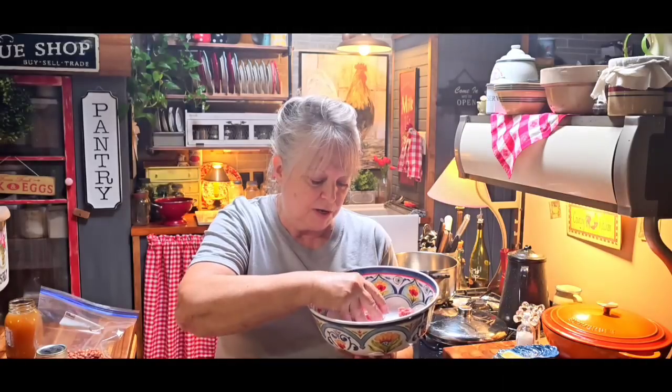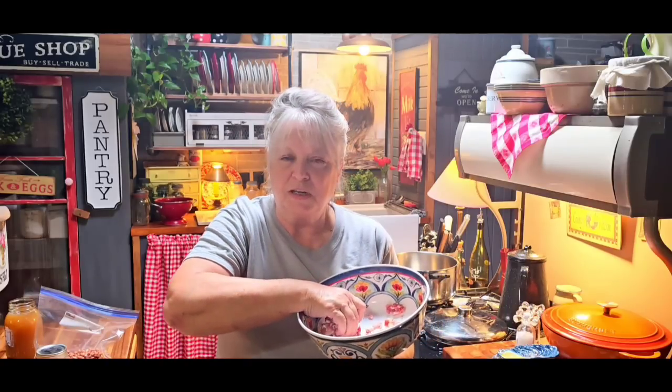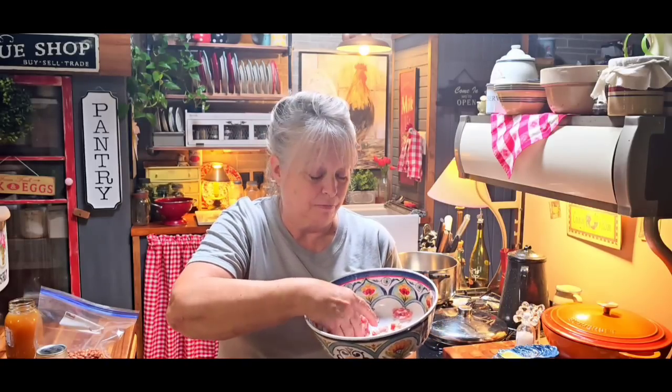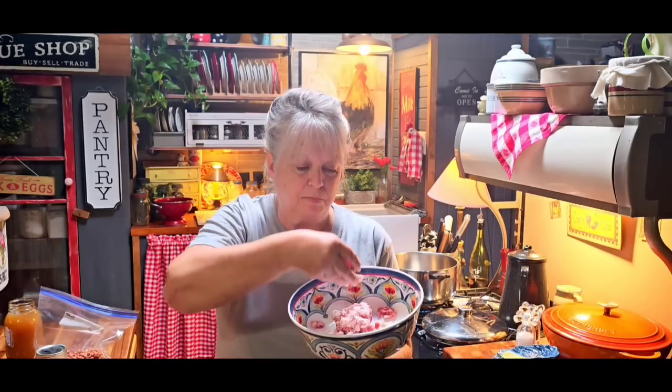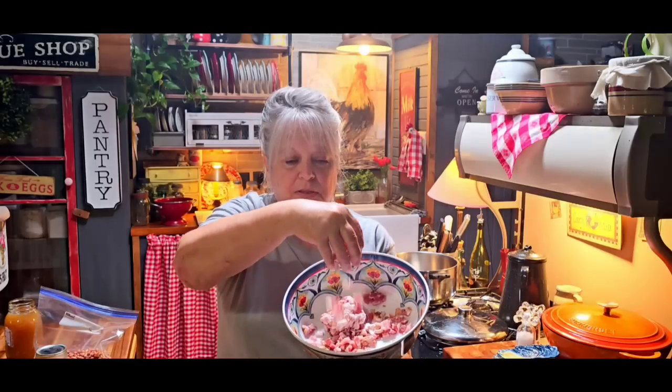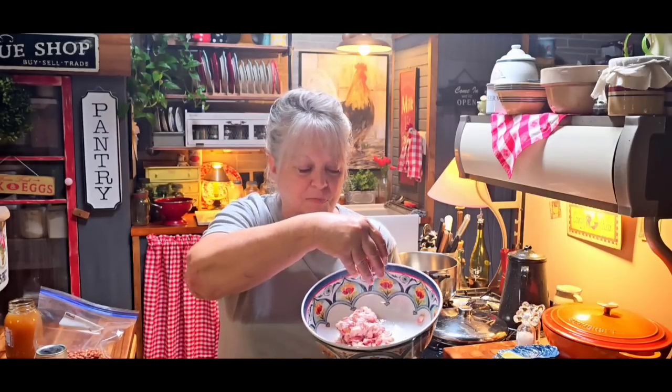It's just already chopped-up bacon, and it's not as expensive as sliced bacon. I always pick some of this up and separate it out and put it in ziplock bags for how much I might need for any kind of recipe. It's still kind of frozen, but it'll work. You can see how it's already diced up — that's the way I buy it. If I don't buy it like that, I just dice up my own. I use a lot of bacon to cook with, so I bought a couple of packages and separated them and put it in the freezer.